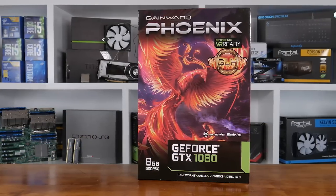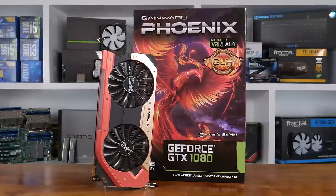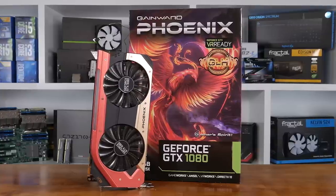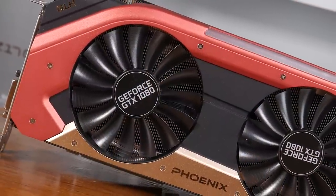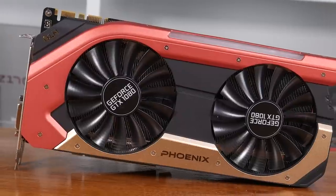Once availability does improve and pricing stabilizes, one board partner I am expecting to deliver the goods is Gainwood. When it comes to pricing, Gainwood always seem to be one of the most competitive, at least down here in Australia. Their GTX 980 Ti, which is a superb overclocker, has always been one of the cheaper options available. Having been so impressed with their GTX 980 Ti Phoenix Golden Sample, I've been really keen to check out the flagship GTX 1080 Phoenix Goes Like Hell Edition to see if it actually does go like hell. Before jumping into the benchmarks, let's take a closer look at the Phoenix GLH by stripping it down to see what makes it tick.